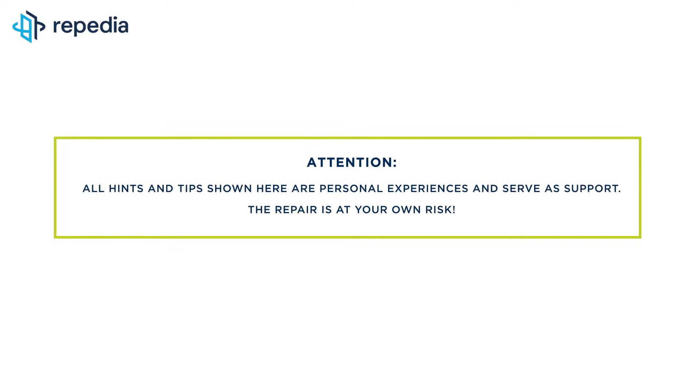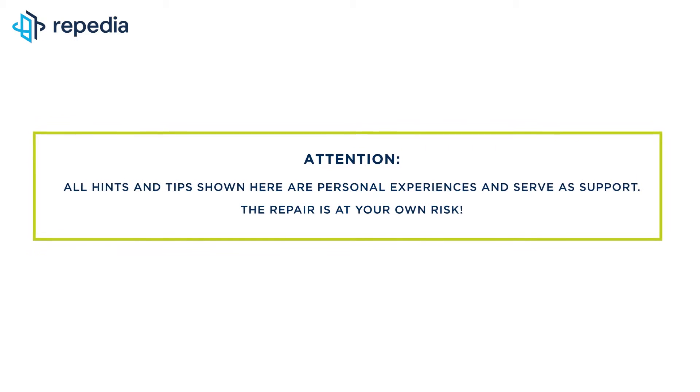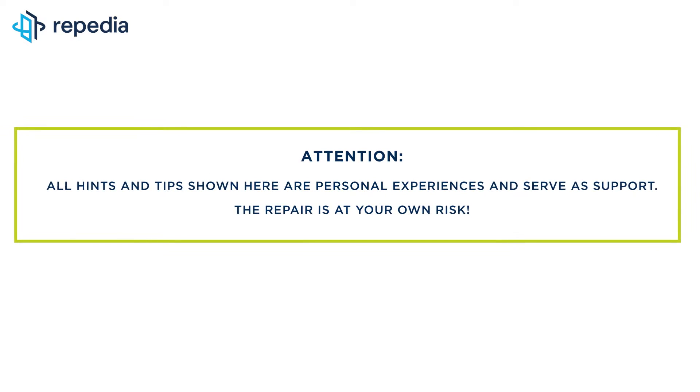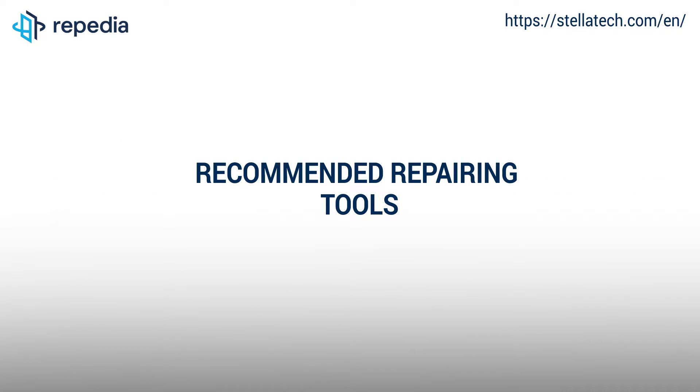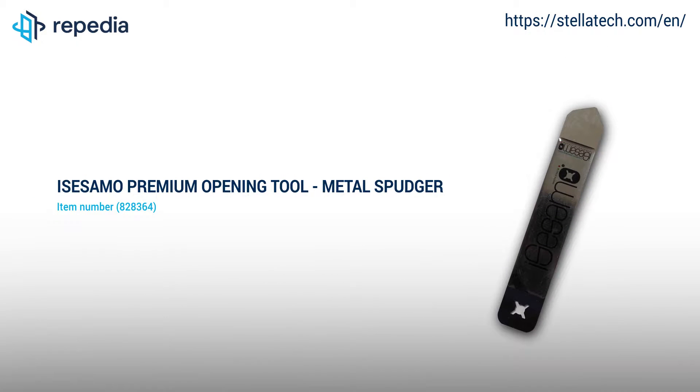Attention! All hints and tips shown here are personal experiences and serve as support. The repair is at your own risk. All repairing tools used by us in the video can be found on our webshop Stellatech.com. Just follow the links in the video description.